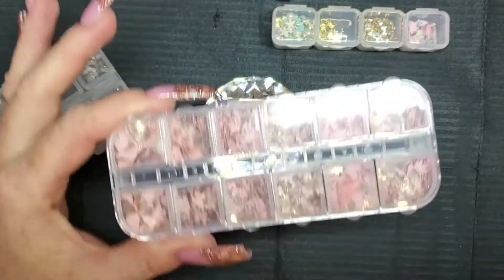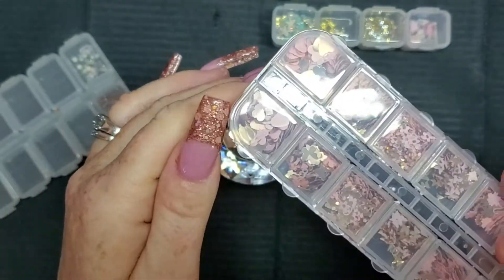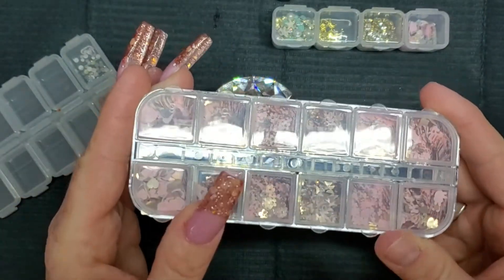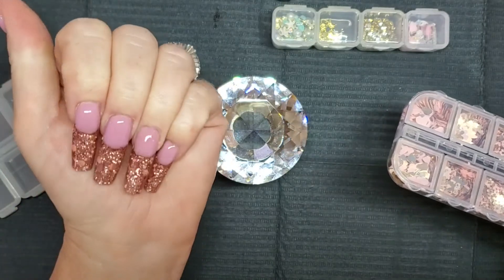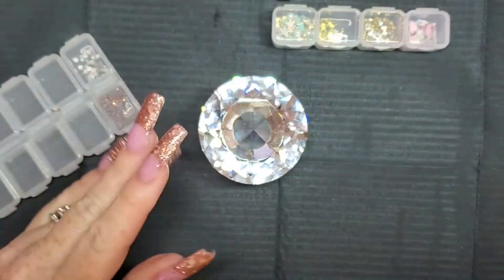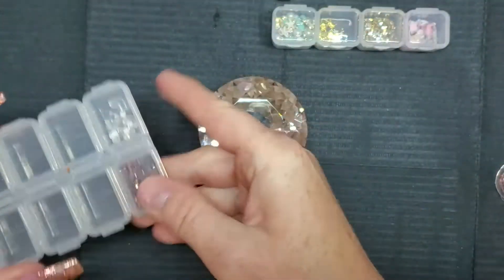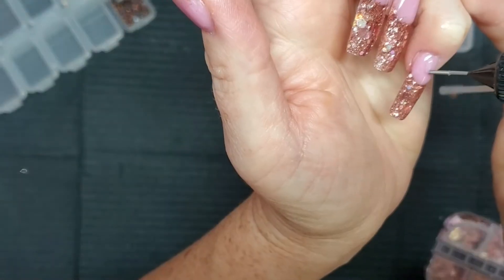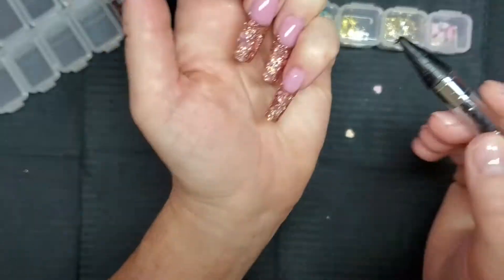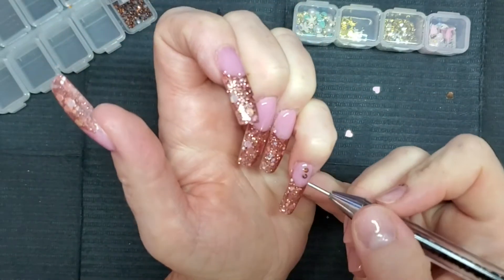I totally forgot I had the glitters from the box after I put everything away. I was going to encapsulate some of the pink, but what I'll do is put them on with rhinestone glue and add more top coat. I put the rhinestones in too. On the pinky, I'm applying some Born Pretty rhinestone glue and placing two of the rhinestones from the kit one on top of the other — keeping it simple.